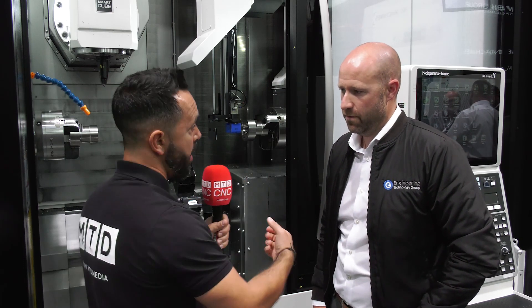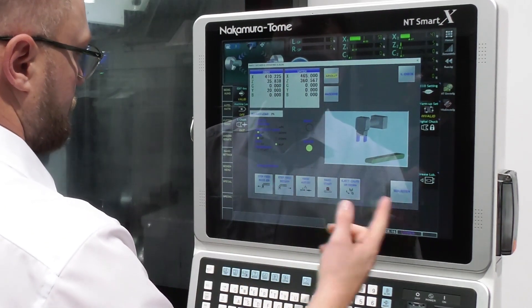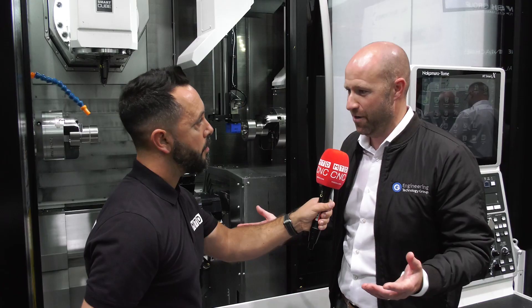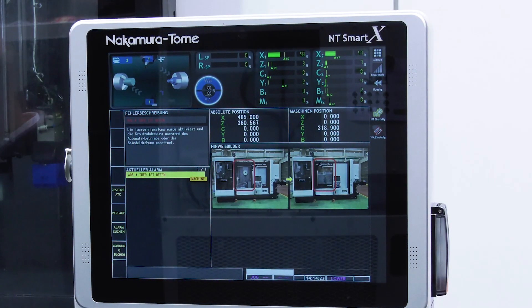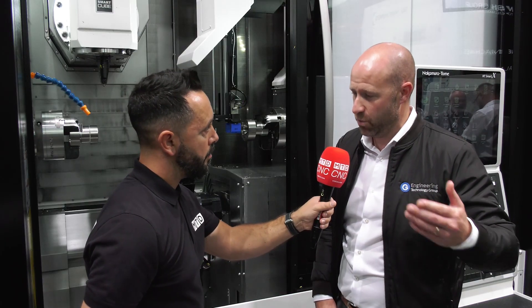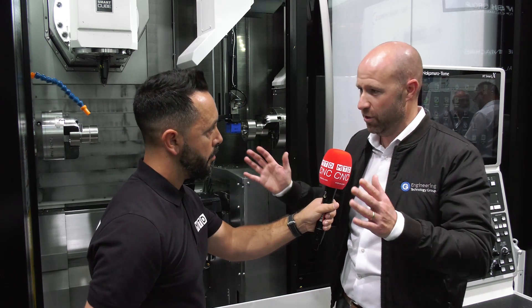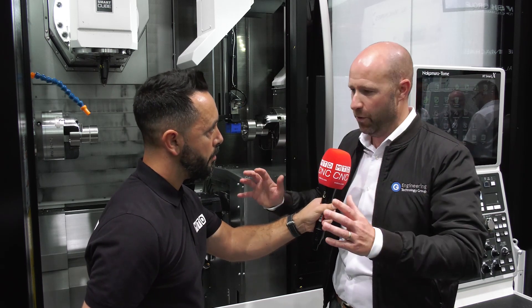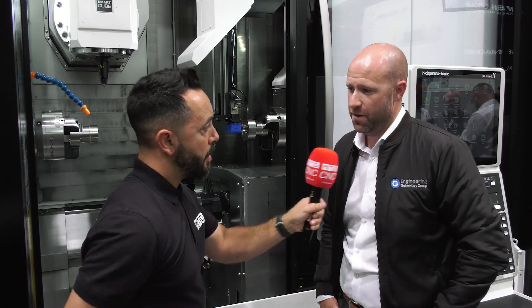How important is having your own control system from Nakamura? The driver behind the control is actually Fanuc — Fanuc being the most renowned control in the marketplace. We need that for our customers because, as we know, skills out there are hard to find. Also driving behind that screen is Windows-based, so we can configure this into a factory and the operator has his drawings, PowerPoint — everything that sits within the control is all mounted within the NC software.